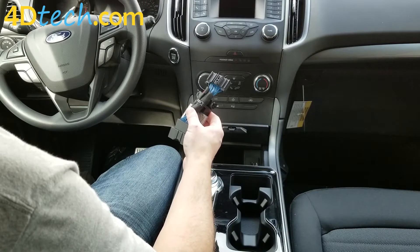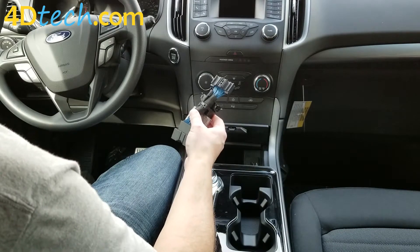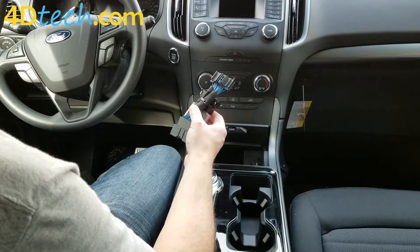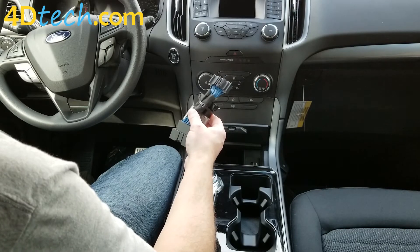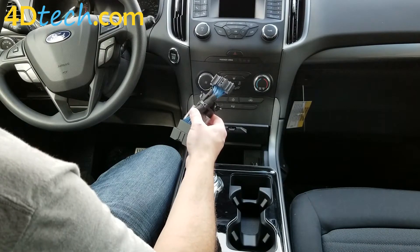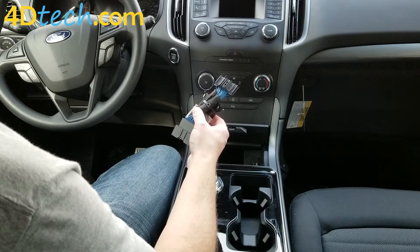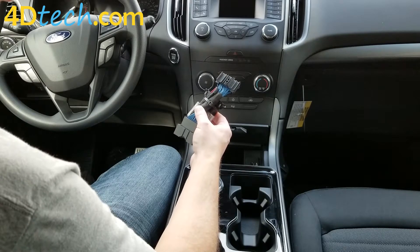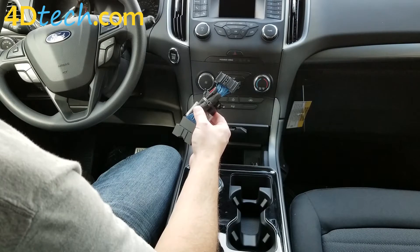This Start Stop Eliminator does no programming to the vehicle. It is easy to install with no vehicle disassembly and does not affect your vehicle's warranty. It simply plugs in line with a module underneath your dash and it remembers the last state that you left the Auto Start Stop system in, which eliminates the need to push the off button every time you get in the vehicle.